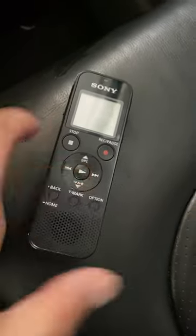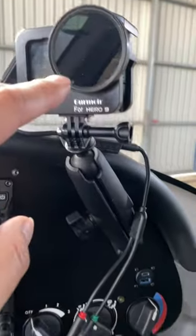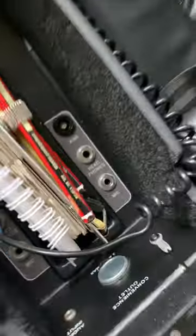Today I'm going for a quick flight to test whether recording my audio, my air traffic control communication, directly into the GoPro using this cable, is better than using a separate audio recorder. Previously I'd record into a separate audio recorder and then sync that up with the visuals from the GoPro, but now I'm taking an output from my headphones and running that directly into the GoPro itself.